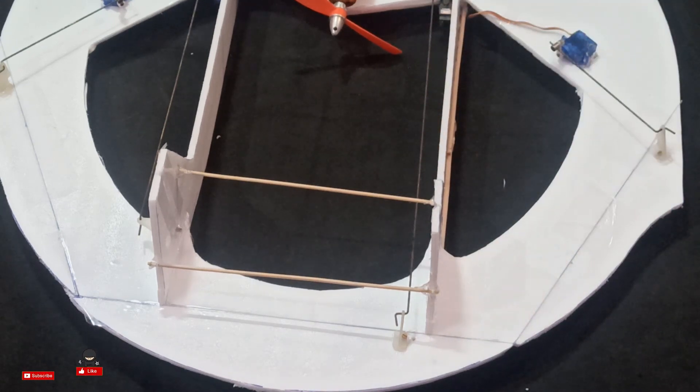Now I'll go outside and test this, then show you the test flight video. See you in the test flight video — thank you!